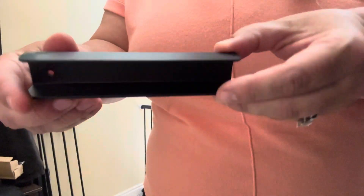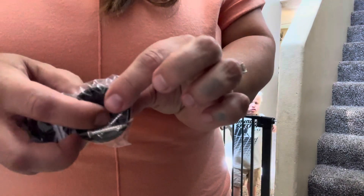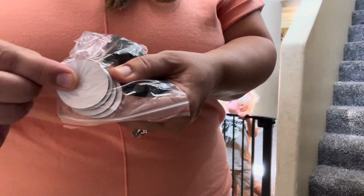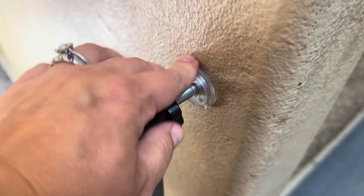Right here we have an extender strengthener that you can stick on if you put the extenders on — this will help strengthen that part. Also, if you choose, it comes with a kit that you can screw into your wall to give it more of an anchor. It also comes with stickies if that's the option you'd like. And right here we have the no-screw-in-the-wall option.